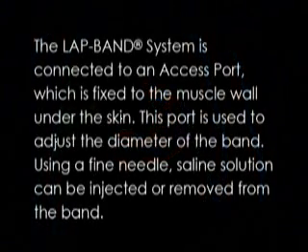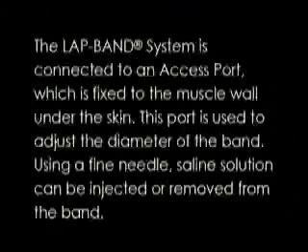The lap band system is connected to an access port, which is fixed to the muscle wall under the skin. This port is used to adjust the diameter of the band.